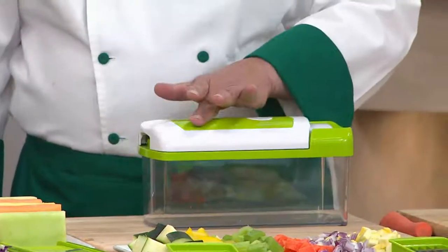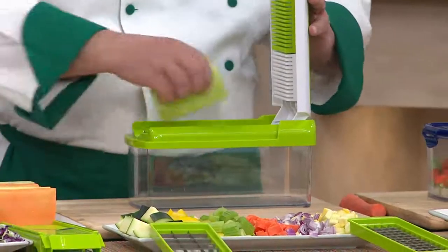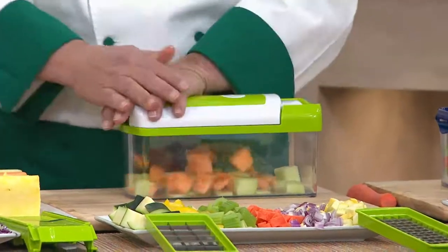But watch what happens when I give this a little press — now it's an auto lid! So for customers at home that don't have the strength, place your food on. Is that a new feature? I've never seen that before. Brand spanking new — that's what makes this the Fusion.